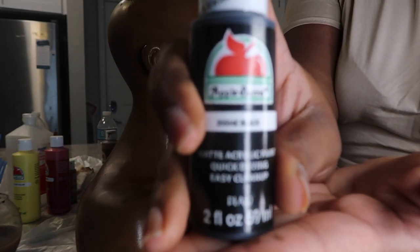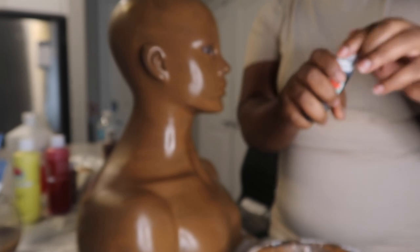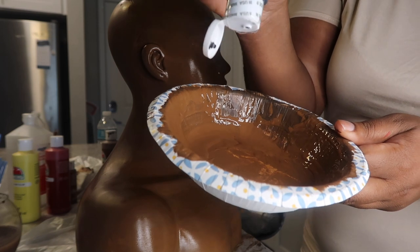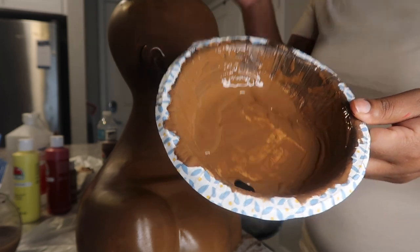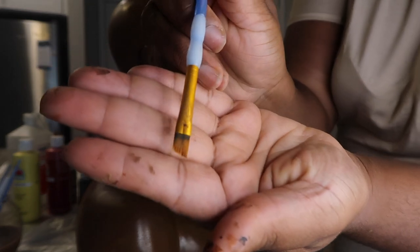I decided to be proactive and continue to be productive, so while I'm waiting on the mannequin to dry I decided to start creating the other colors we will need. I'm taking the same bowl with the brown paint in it and adding a couple drops of black to make our eyebrow color and our lip liner color.